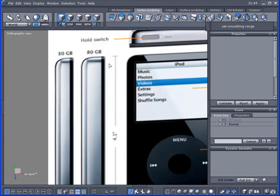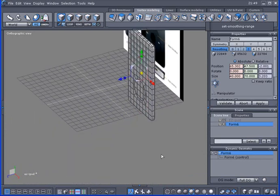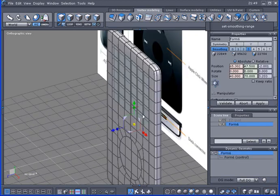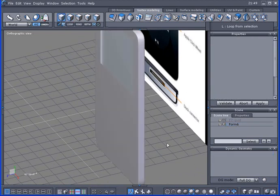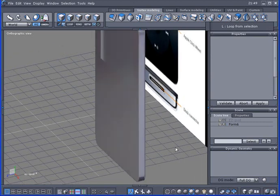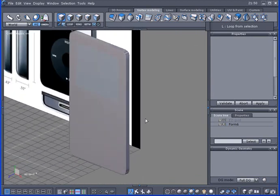Looking at the reference iPod in side view, you can see it's kind of round in the back and flat in the front. Right now mine is rounded in the front, so I need to fix that. I'll give it a little subdivision, select the edge and loop it. I'll hold the Control key down and just click the blue arrow one time without moving anything. As you can see, it's now got a nice flat edge to the front and it's kind of round to the back.